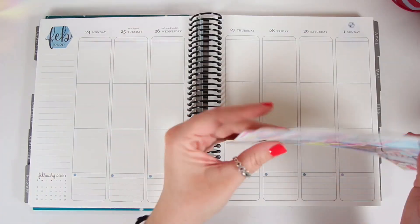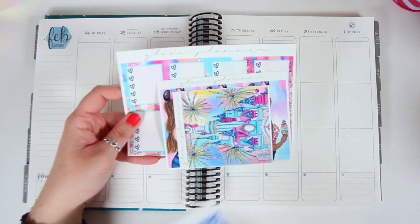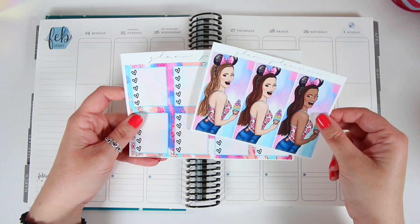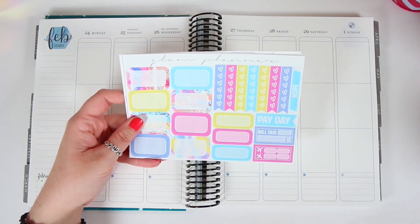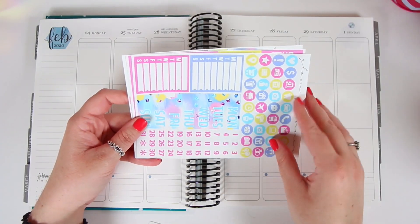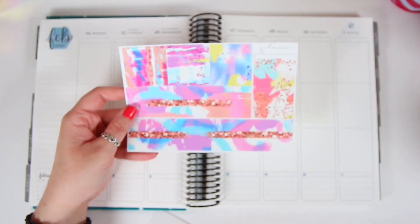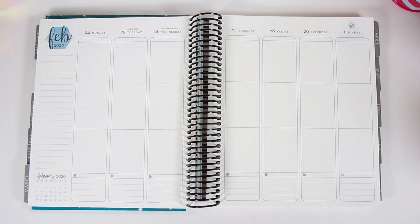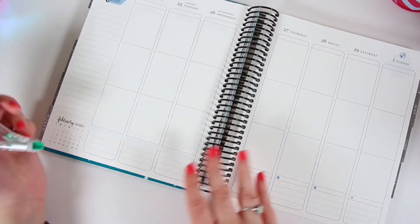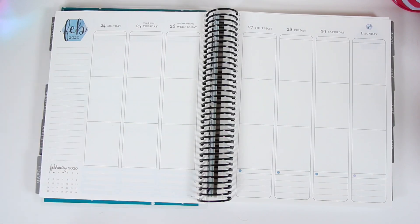Hey guys, it's Lindsay and welcome back to my channel and to another plan with me. For this week I'm planning out the week of February 24th through March 1st. I'm using a really old kit from Glam Planner — it's technically a February mystery kit, but I'm just gonna call it the magic kit because the quote box in it does have the word magic in it.